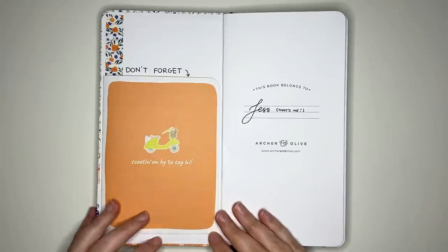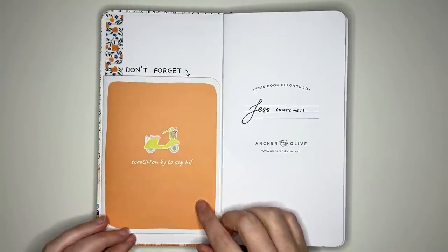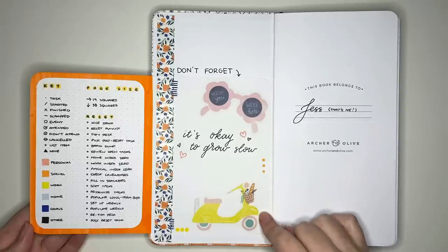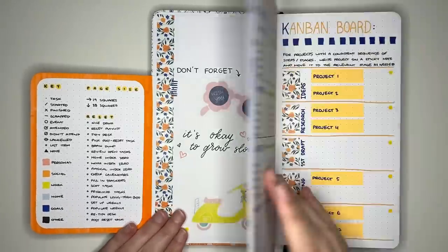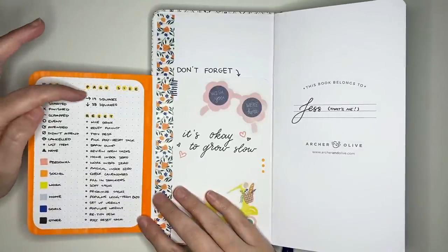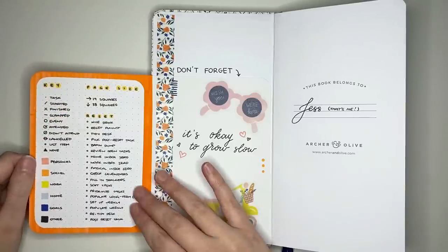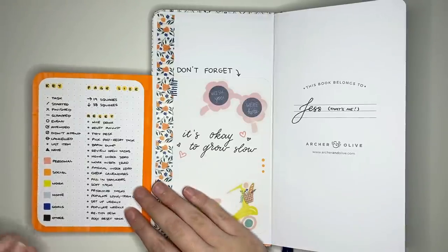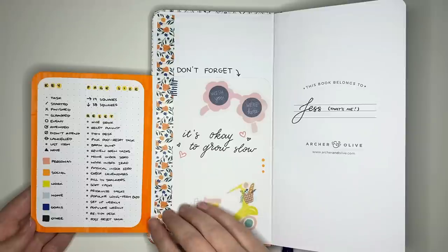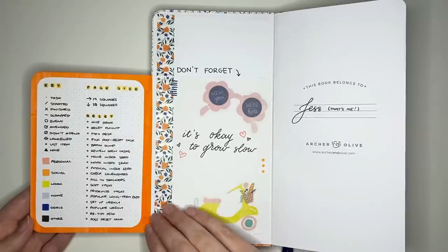The first idea is a front cover flip out. I've used a greeting card saying 'scootin' on by to say hi' and inside we've got some extra goodies. On the side attached to the journal I've put a little quote and decoration, but on the part that flips out — visible from any page — I've put a key, a color code, a page size reference showing how many squares across and down each page is, and a reset checklist. Because the greeting card doesn't have dot grid paper, I stuck dot grid paper from my Archer and Olive notepad inside it.